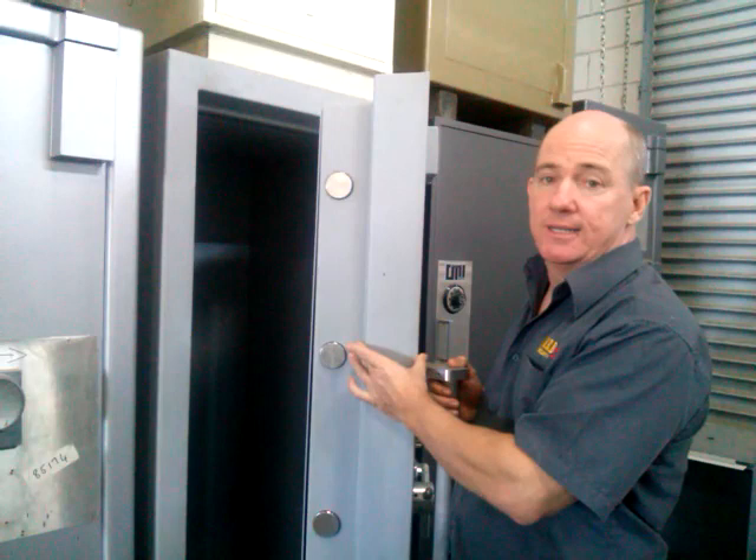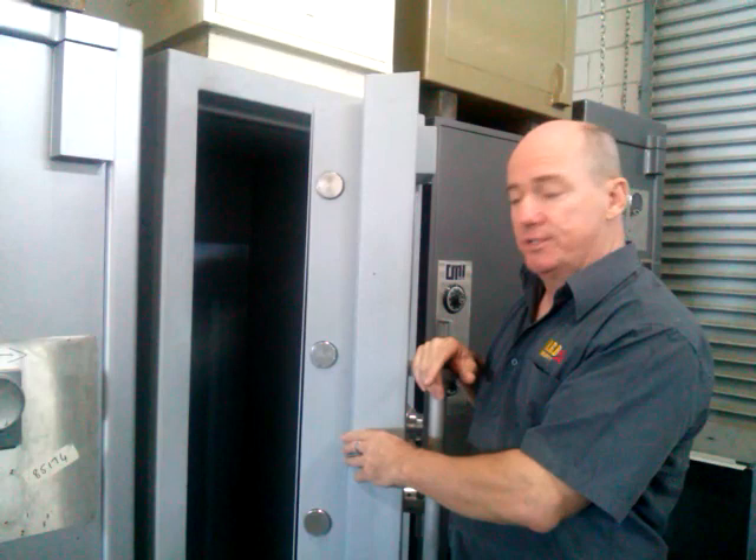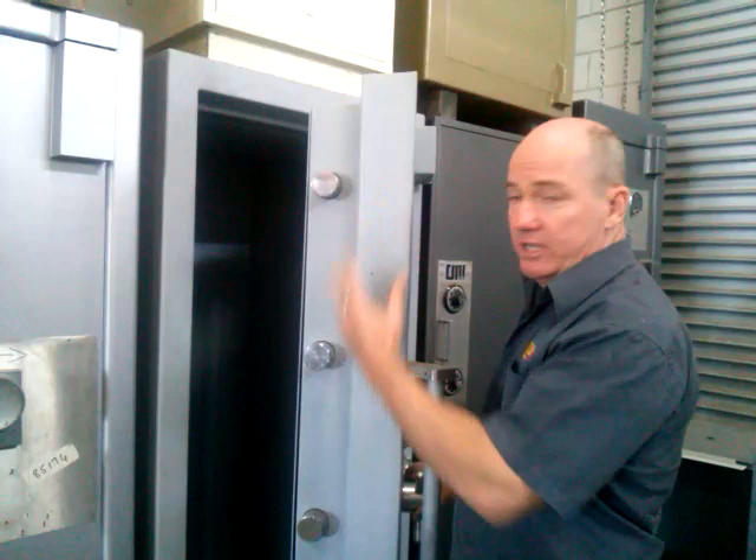Which means the criminals would have to penetrate through this door before they got to the vitals of the lock. This particular safe is rated to around about $300,000, which means it's designed to protect up to $300,000. The bolt work is massive — it's got bolts all the way down both sides and on the top as well.